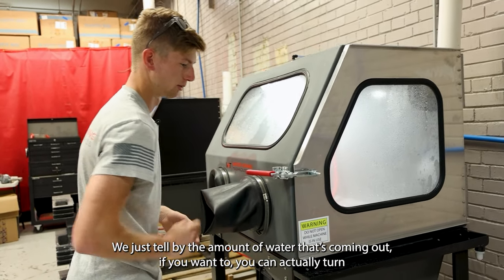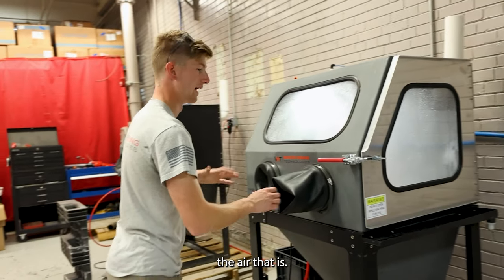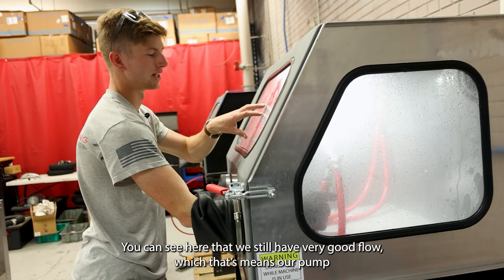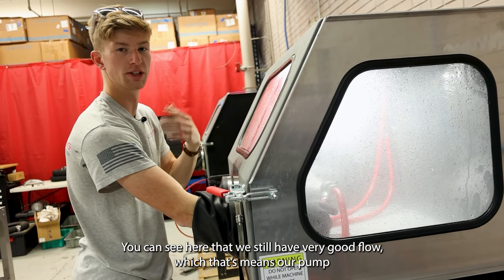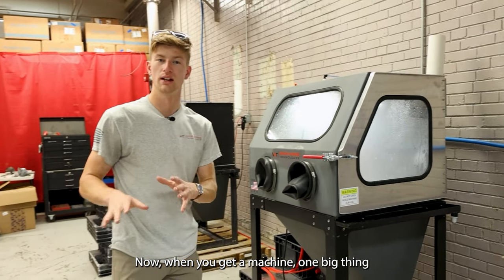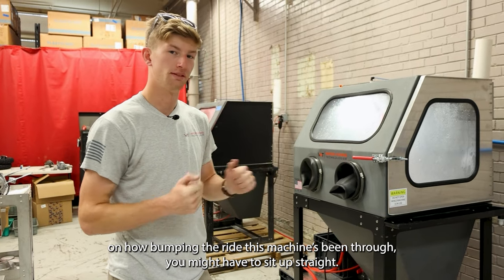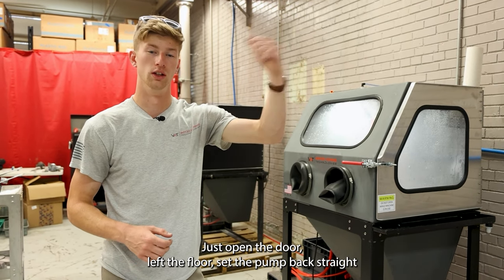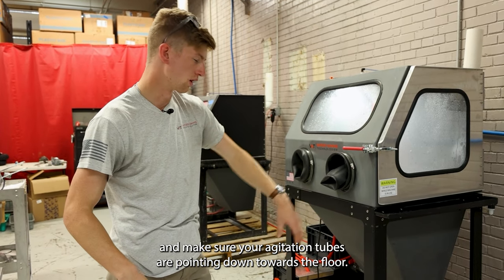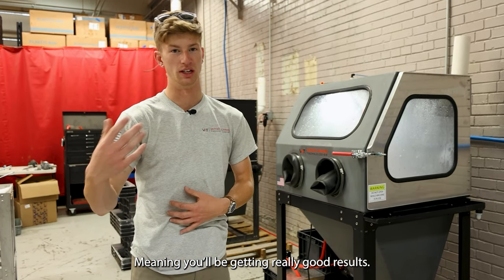If we check our pump — on the Weekend Warrior, that's what the second switch is for — you can see that we've got good blast air and also good pump pressure, just by the amount of water that's coming out. You can turn the blast air off and run the pump for just a moment. You can see we still have very good flow, which means our pump was not damaged in shipping and we're good to go. When you get a machine, the pump at the bottom may need to be set back upright depending on how bumpy the ride was. Just open the door, lift the floor, set the pump back straight, and make sure your agitation tubes are pointing down toward the floor — that ensures you're getting the proper water-to-abrasive ratio and really good results.